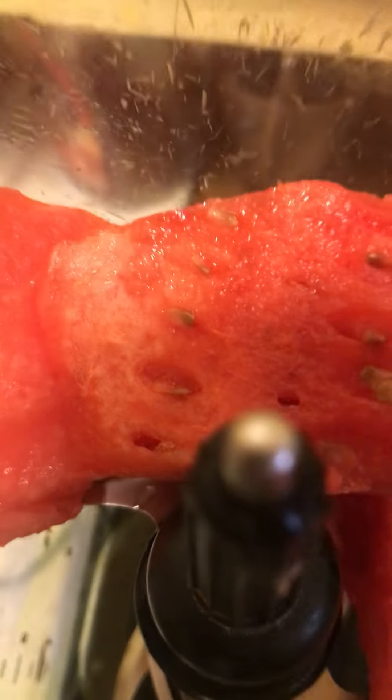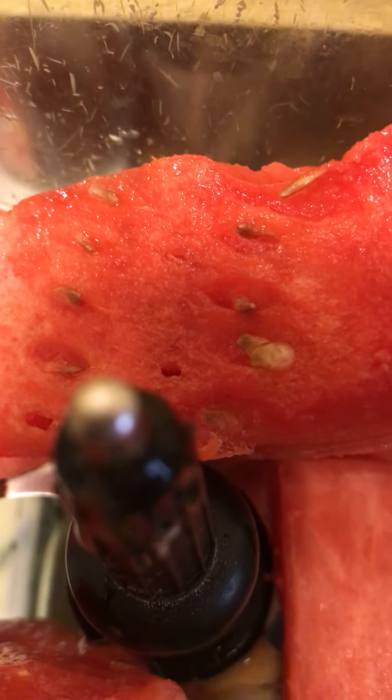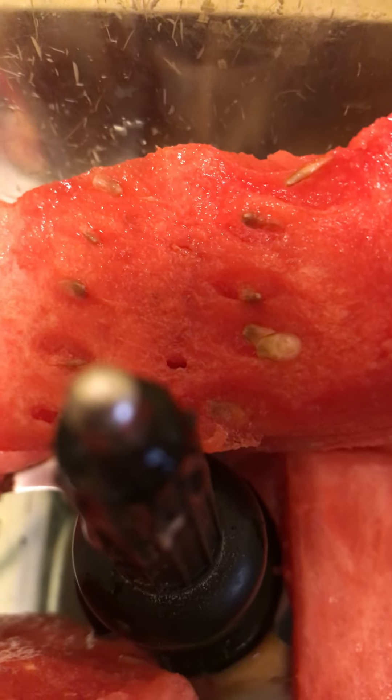Take your leftover watermelon and just stick it in the blender. It's gonna quench your thirst, and the benefits? It's gonna give you plenty of vitamin C, healthy tissues, and healthy bones. So don't throw away that leftover watermelon — make a refreshing juice that's beneficial.